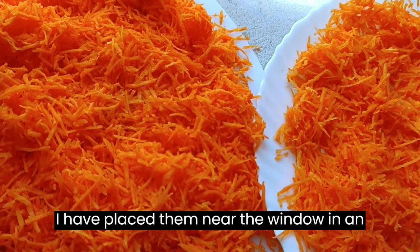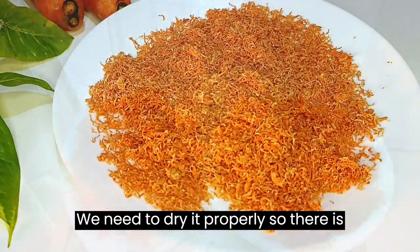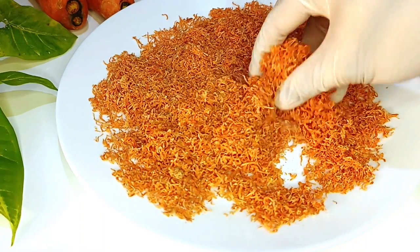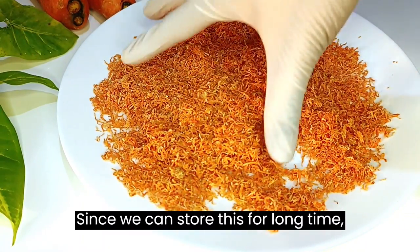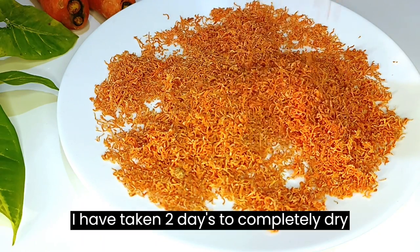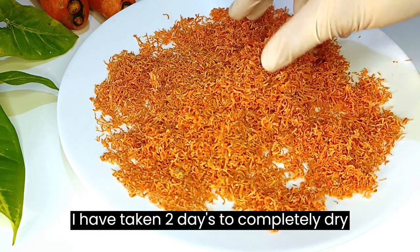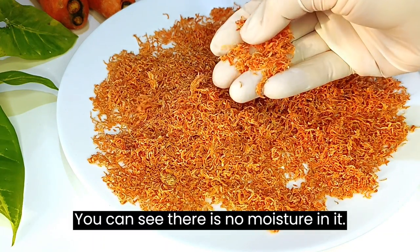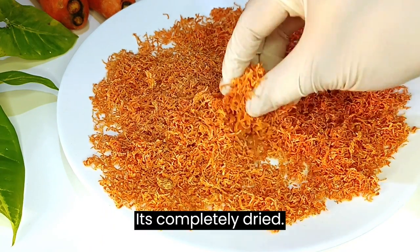I have placed them near the window in an airy place. We need to dry it properly so there is no moisture left in it. Since we can store this for a long time, make sure it's dried completely. I have taken 2 days to completely dry the carrot. You can see there is no moisture in it — it's completely dried.